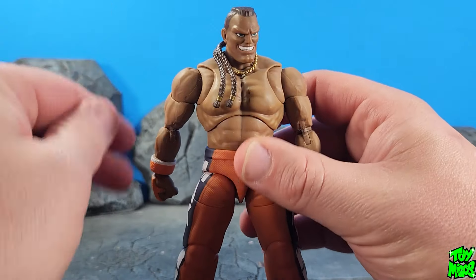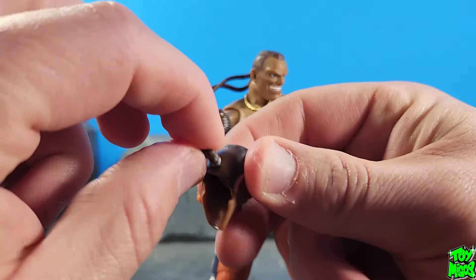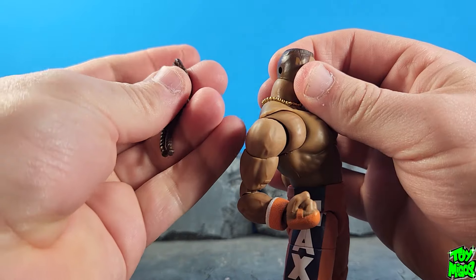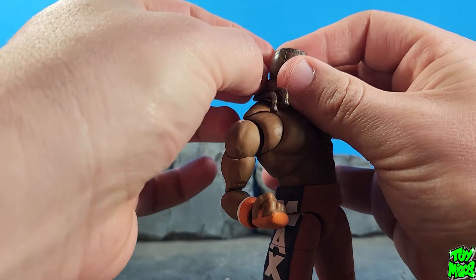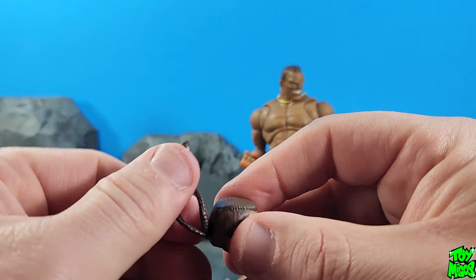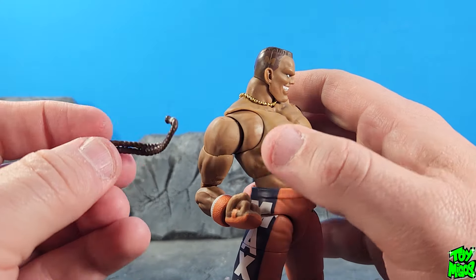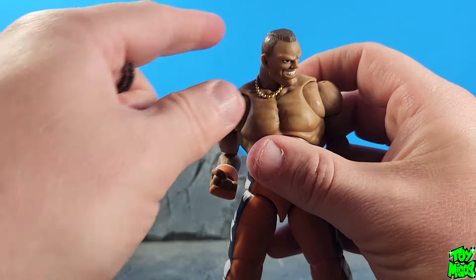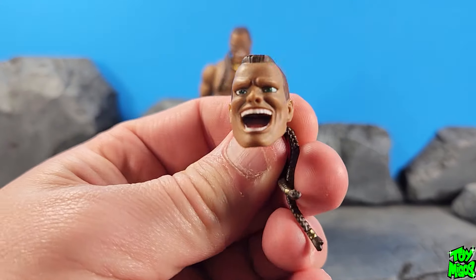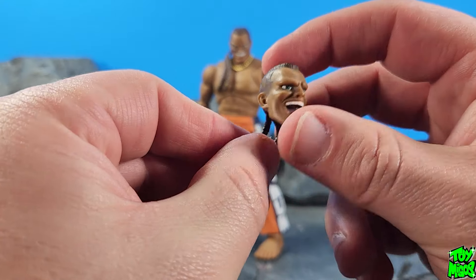Quick little update — I was wrong, the braids are articulated. You can swivel them, they pop out, and you can change them out, which is really cool. The paint was just a little stuck, so yeah they swivel around in soft plastic and you can interchange them — I noticed this when I was doing the pictures. So DJ comes with two different heads: we've got a yelling or laughing face which came out really good too, with the braids positioned differently. It's a new sculpt on the back, but very awesome.